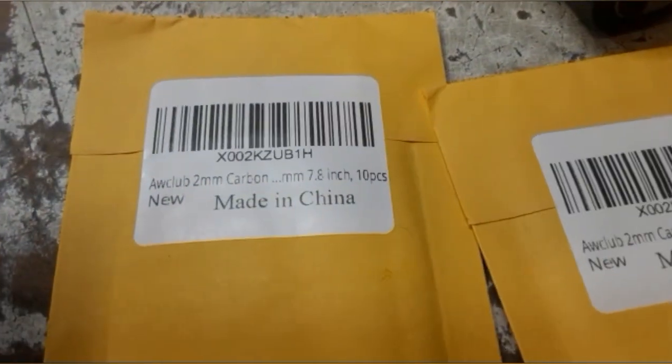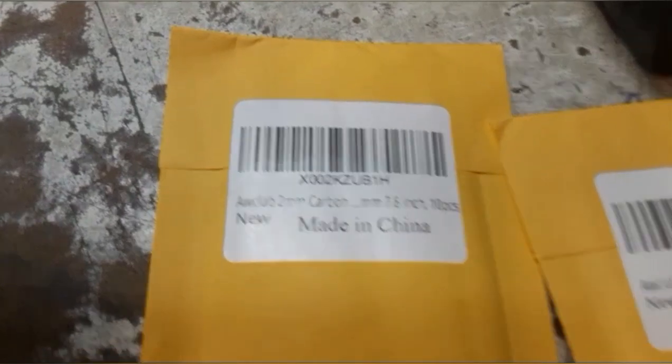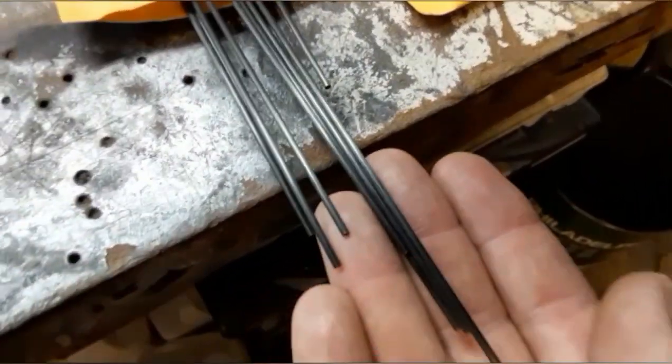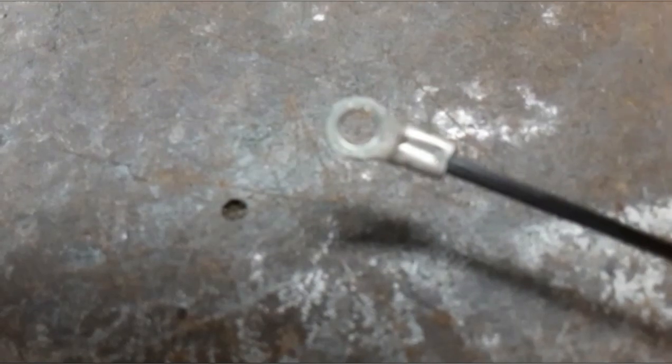Another thing I want to show you — I got these cheap solid carbon fiber rods. You can get them in any millimeter diameter you want or length. I'm gonna get 10 of them for 10 bucks and they're solid. I wanted to see how they would do when I crimped them — I figured they would be just fine.